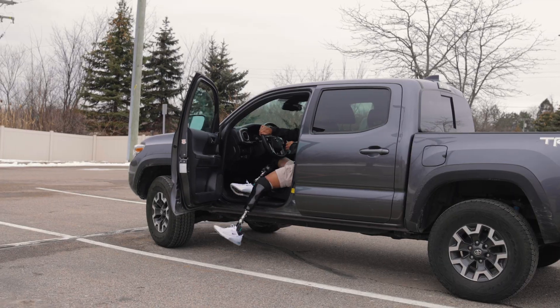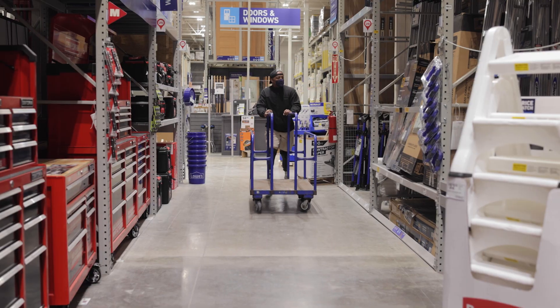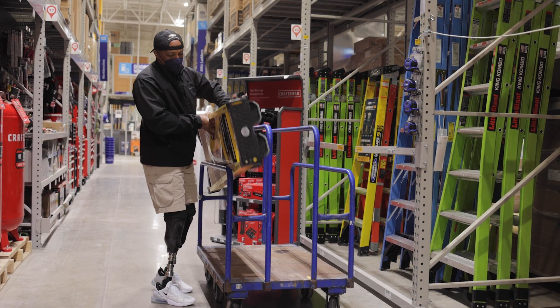The sleek new Voyager foot was designed to achieve ultimate comfort and rotation for your next adventure. You deserve to walk, jump, and move with ease.